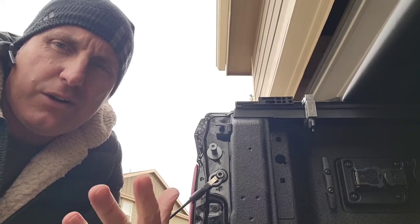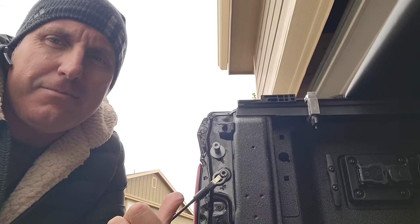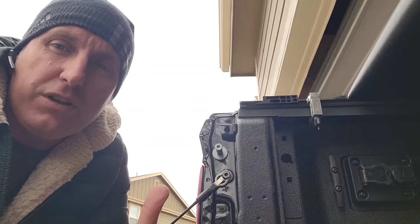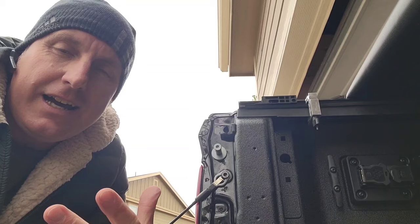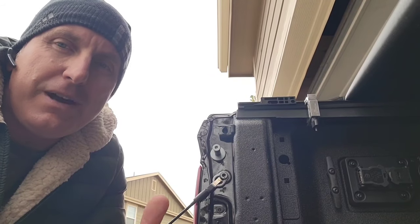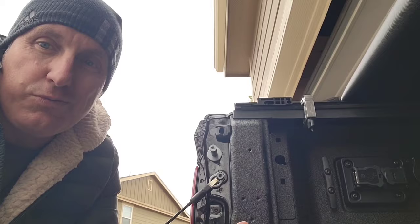RAM is really unique in the sense that they don't even give you pre-wiring under the bed to put this thing in. So you're kind of just screwed — you have to come up with an idea. I'll put a link in the description for the cheapest way to do LED bed lighting, which is under $30. But this is a 2024 RAM 3500 Laramie, so we're going to make it sexy.